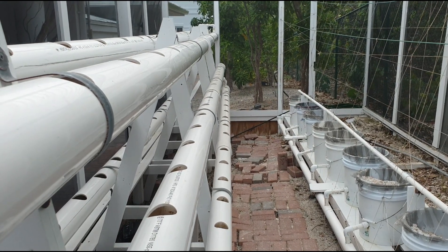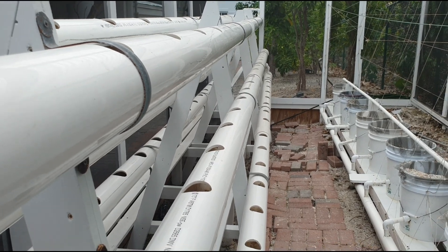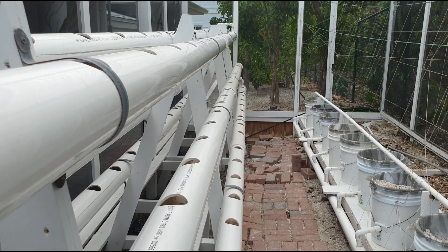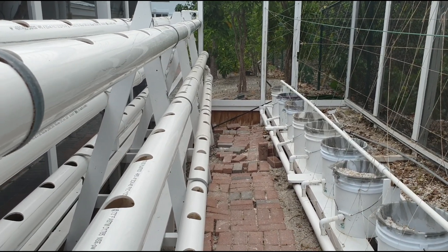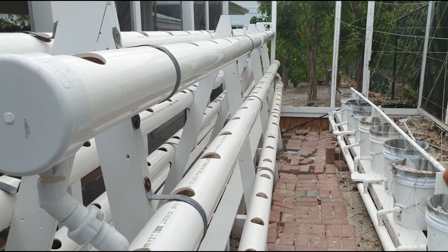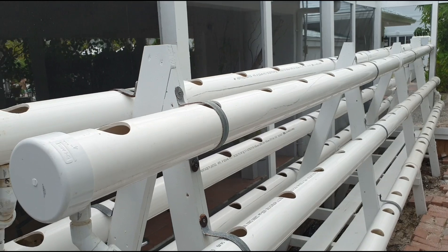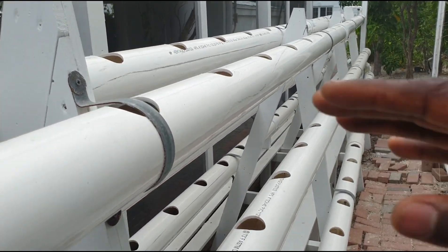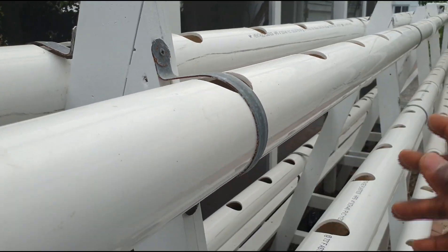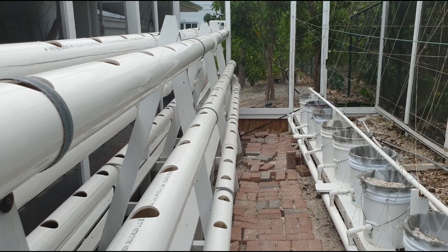This system needs to be watered more often because the roots are not suspended in a medium that holds water. The plants will get some moisture from the inert medium in the cup, but not much, so you definitely have to water frequently to prevent plant death. You can make this system as long as you want, but keep it at a manageable height. This is a good system for herbs, leafy greens, and lettuce.